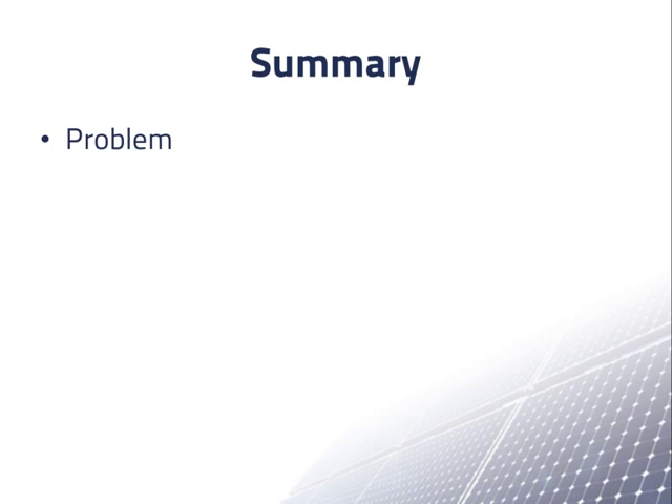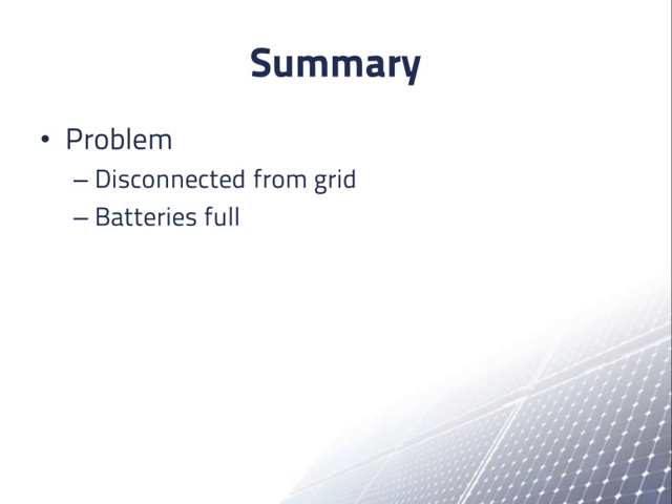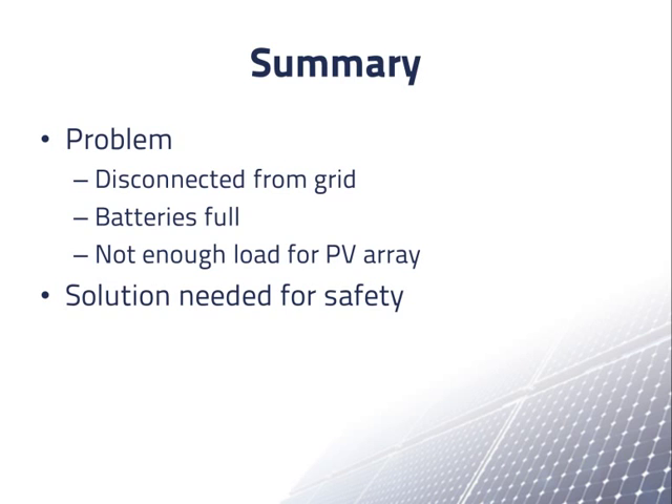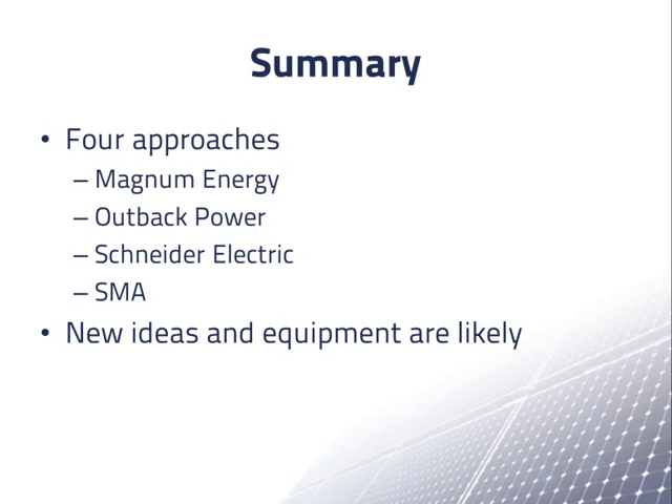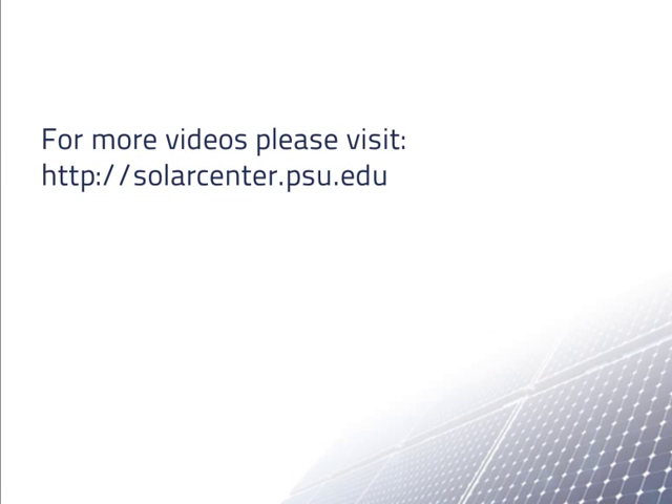In summary, we have discussed the problem in an AC coupled grid connected PV system with batteries when the system is disconnected from the grid, the batteries are full, and the PV array can produce more power than the loads are drawing. Every system needs to include a solution for safety purposes. However, how often this is a problem depends on the system — in some systems it may occur rarely or never, and in others it may occur more often. We have seen the approaches of four equipment manufacturers to this problem. With the recent increase in demand for AC coupled grid connected PV systems with batteries, it is likely that new ideas and equipment will be coming out soon. A system designer will need to consider how often the problem is likely to occur and of what magnitude, along with the technical features and costs of the different possible solutions.